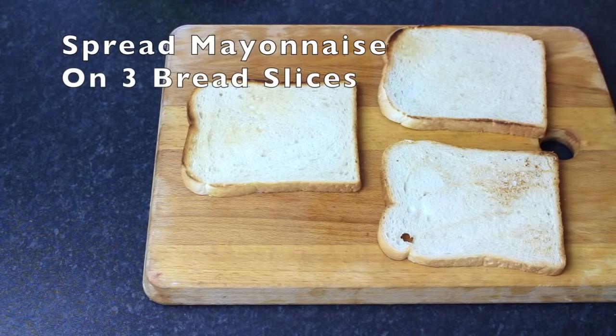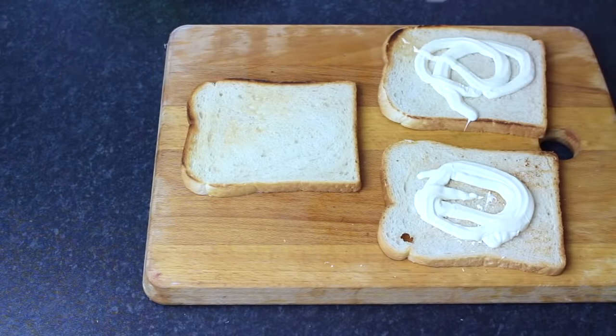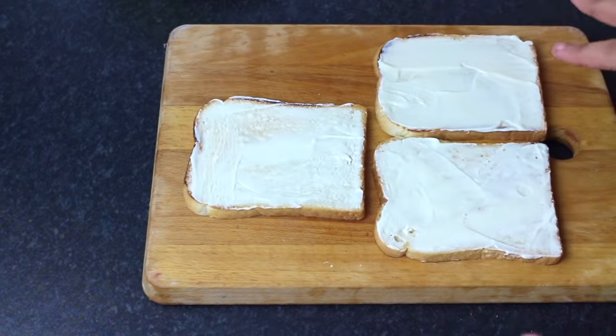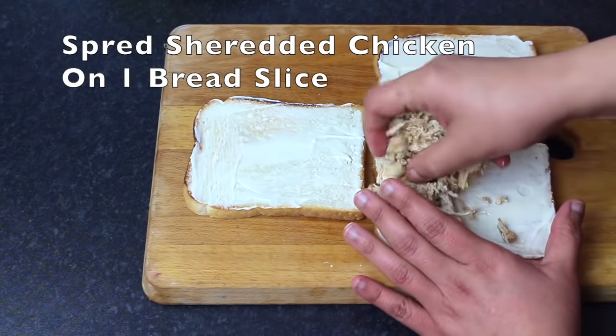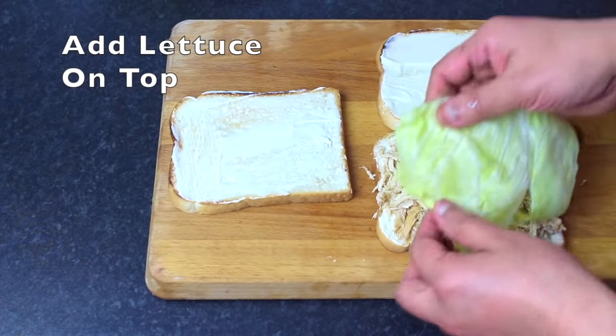Now we have to add mayonnaise. Take 3 slices of bread and spread the chicken mixture evenly on one layer. Add lettuce on top.